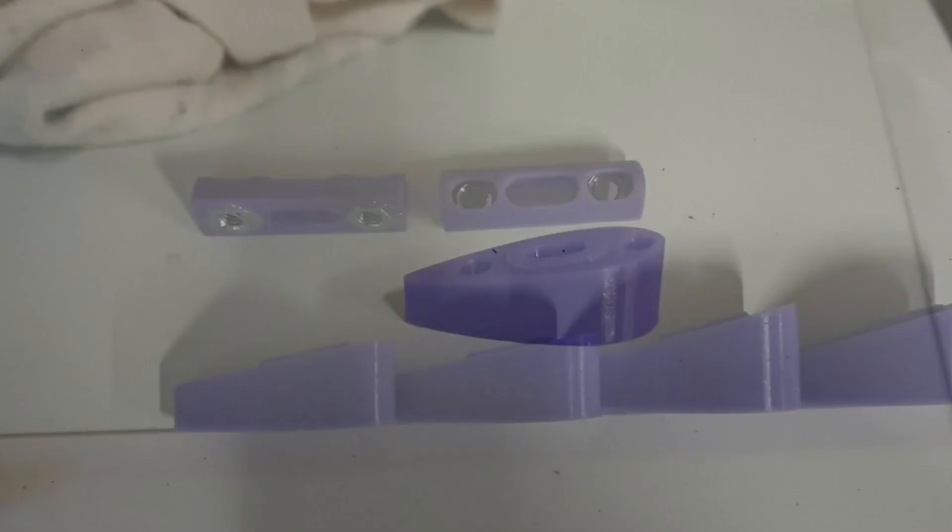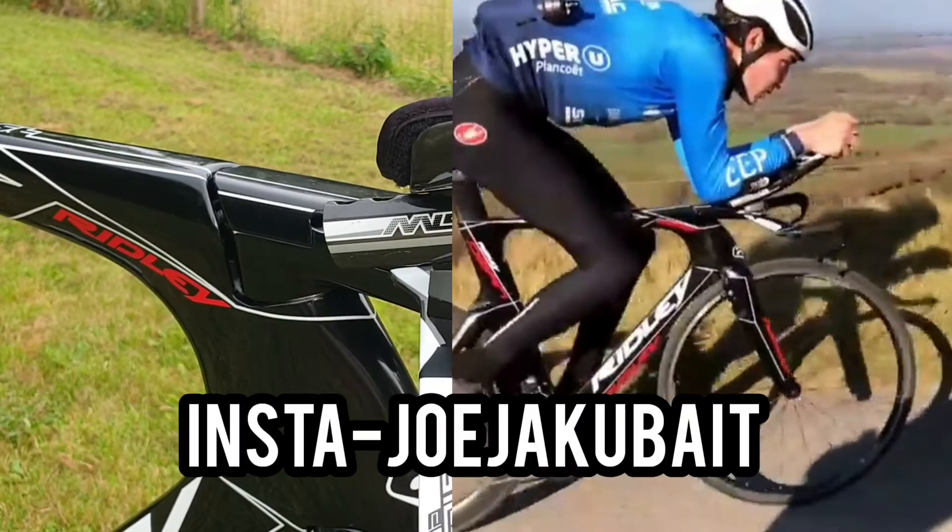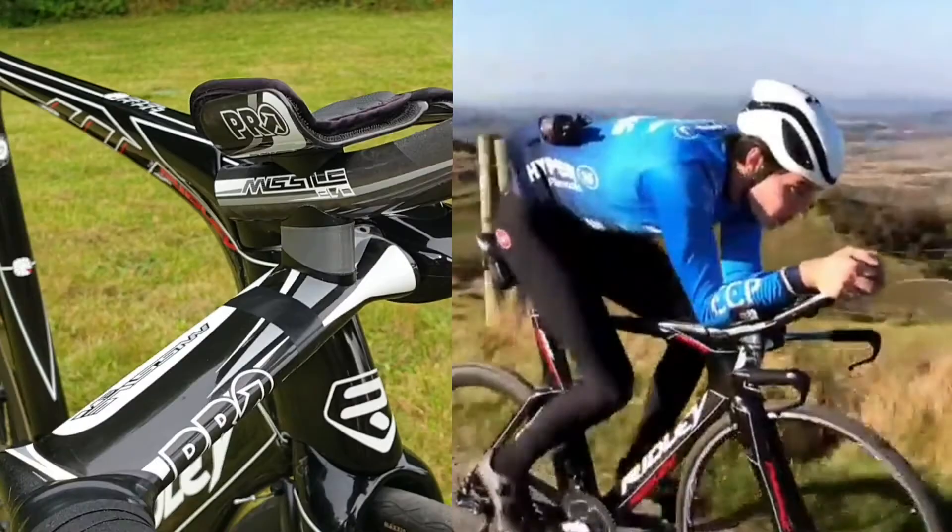My mate Joe helped me 3D print these. We had to prototype quite a few versions — luckily he has a 3D printer and is really good at engineering. You can't really buy angled spacers for this bar and stem or extension combo, so it really helps get me into a better position. I've also put a little bit of electrical tape on the Di2 cables here since I haven't put bar tape over that section.